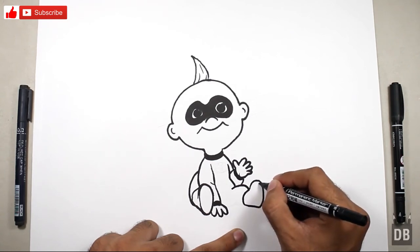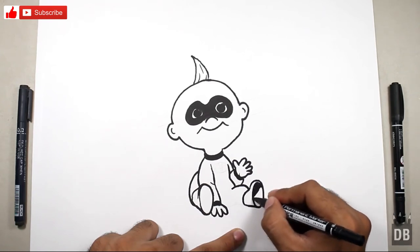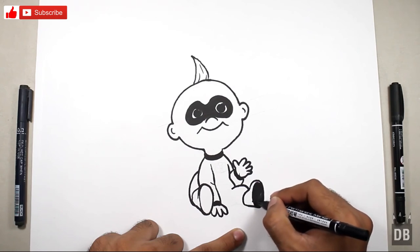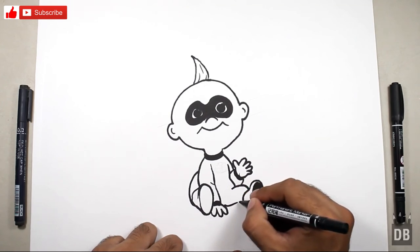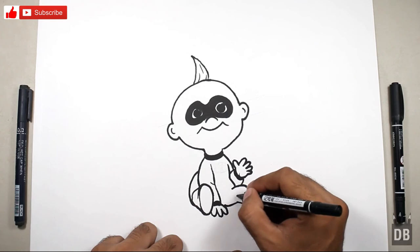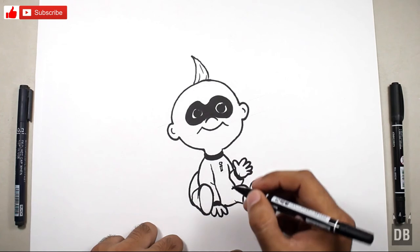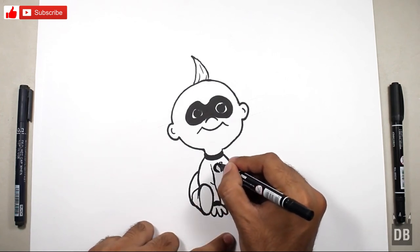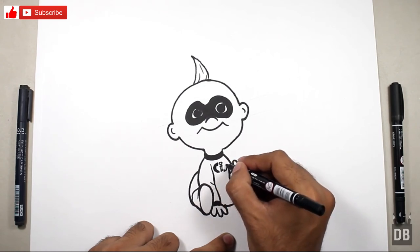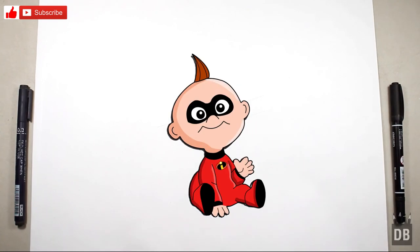Draw the shoe line — it should be black at the end to show depth. And here comes the logo — make an eye shape and shade over from here. Our character is ready! Thanks for watching Drawing Box Studio — don't forget to subscribe. See you soon!